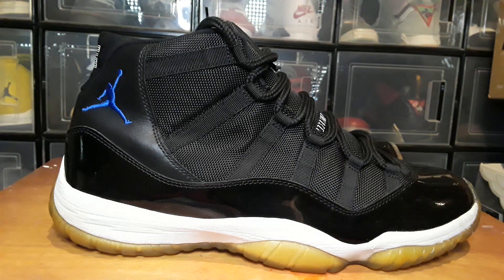My name is Houston and I'm back with another pickup. This time I got these from Poshmark — I paid $34 for them.